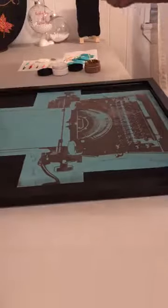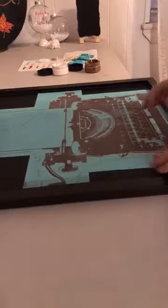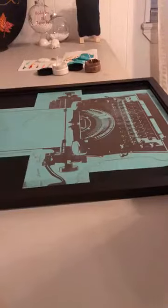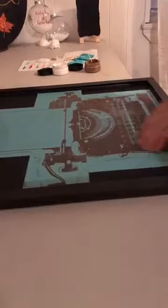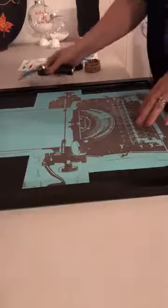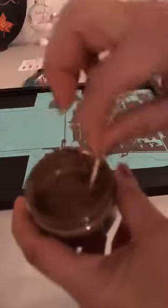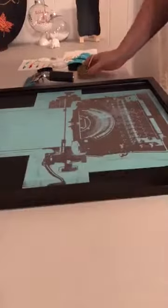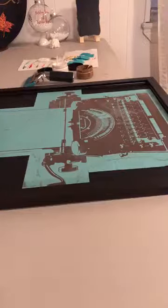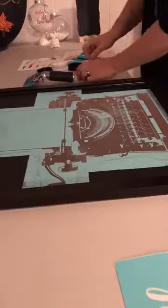Hello everybody, Colleen here with Chalkateur. I'm going to be using the typewriter transfer on a chalkboard I had laying around — I just wanted to see how it would come out. I did a similar project on a wood piece I had distressed, but I want to see what it looks like on a chalkboard. I'm going to use mocha, and on the inside of the typewriter I'll use the transfer that says 'hello beautiful' in white.